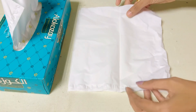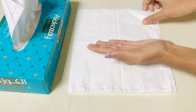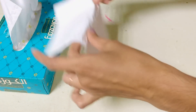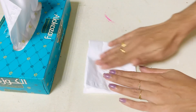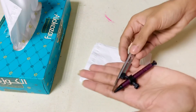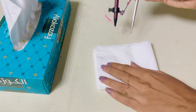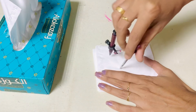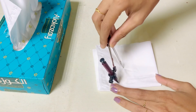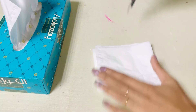You can use paper, a notebook, or an A4 sheet. I have tissue paper here. This is a round shape. It is very thin because we have a tissue paper.